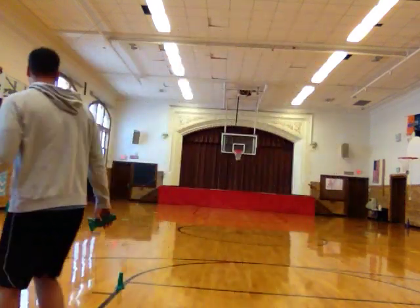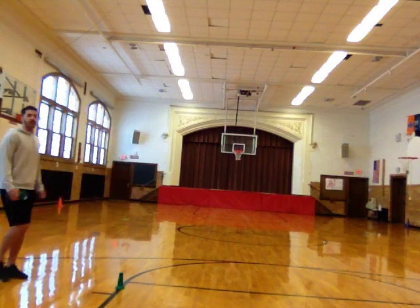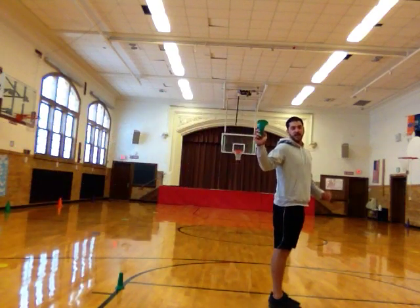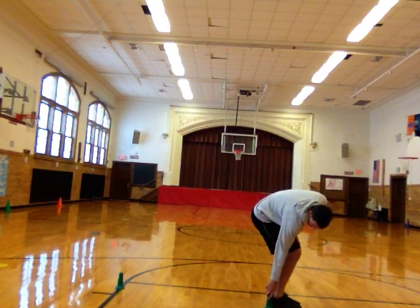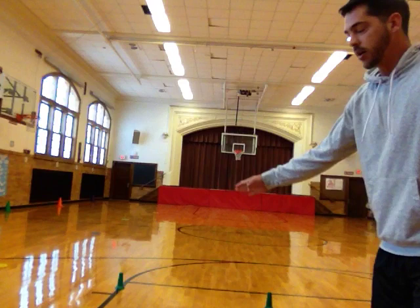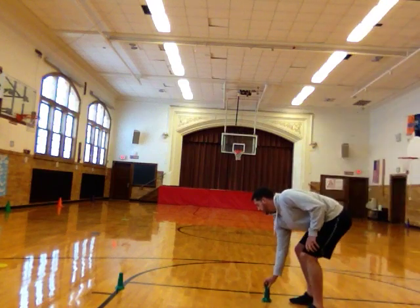Let me demonstrate for you. This is going to be where I jump from, so I'm going to back up a few steps, get a running start and jump. Wherever I land, I'm going to take that second cone — the one that was in my hand — and place it on the ground right at the heel of my foot. Now I have two cones on the ground measuring how far I jumped.